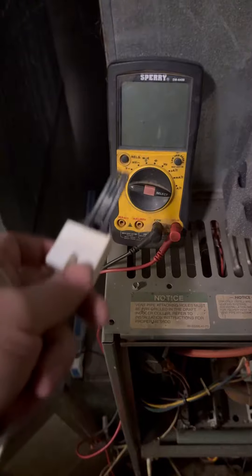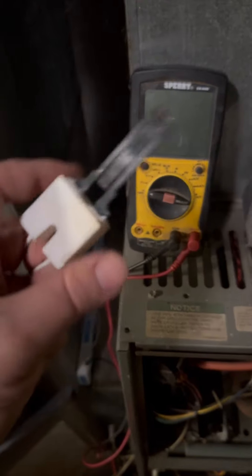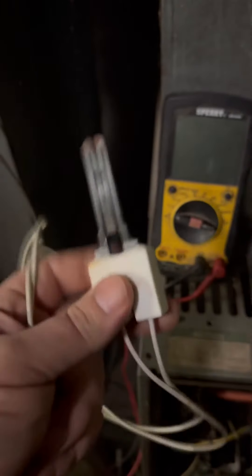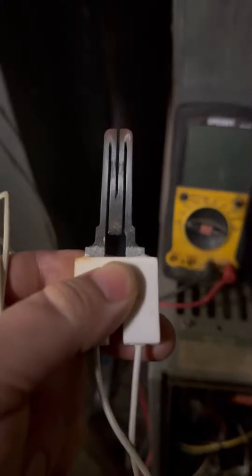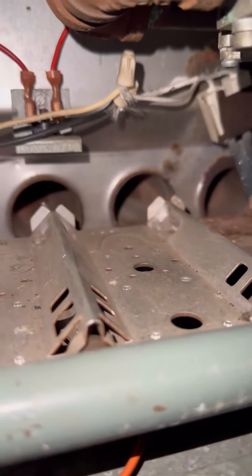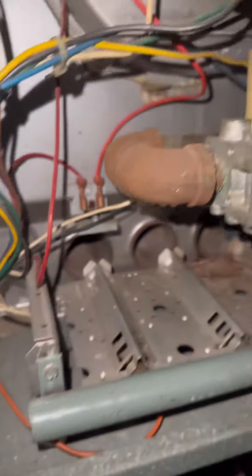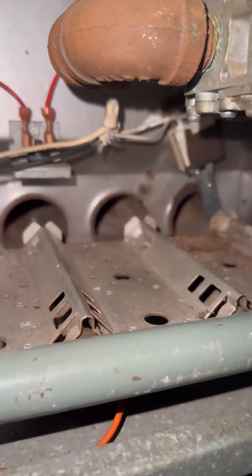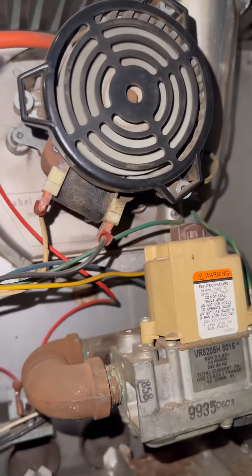For voltage testing I used my handy dandy multimeter. This igniter doesn't appear to have any cracks in it, but the block is really hot. Typically you're going to have a crack in these when they go out, but not this time. The pigtail on this igniter was quite a bit shorter, so we had to add some length. It's on there now.